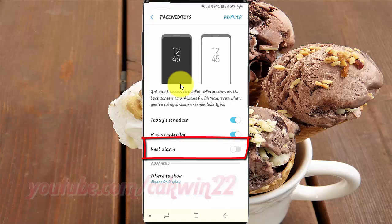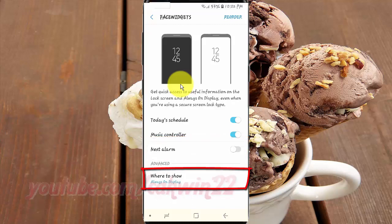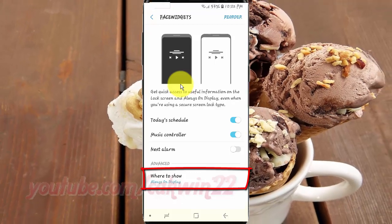Tap the Next Alarm switch until blue to show, or tap until grey to hide. Make sure in 'Where to Show' you choose Always On Display.